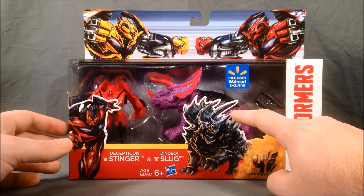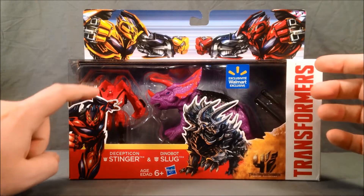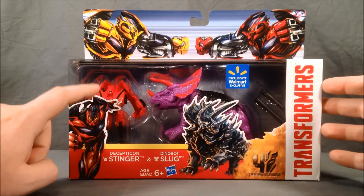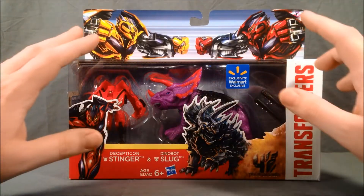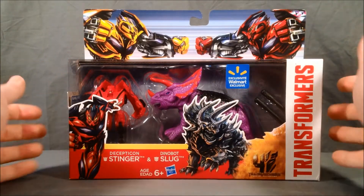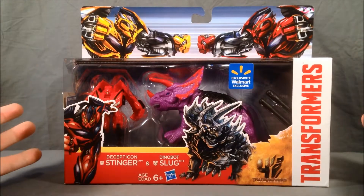This Triceratops mold I believe is from the Dinobot subline of Beast Machines. And I believe this Legends class figure is from the Revenge of the Fallen slash Gold Box era that followed. They're just repainted as Stinger and Dinobot Slug respectively.